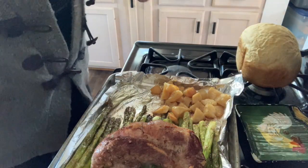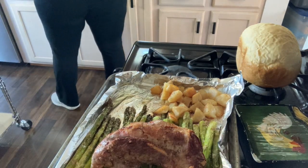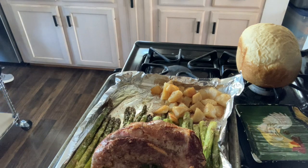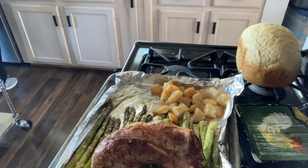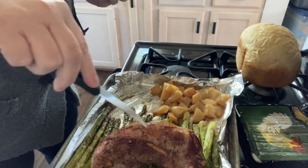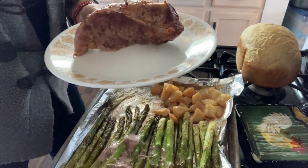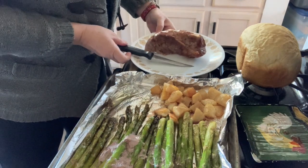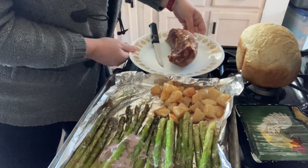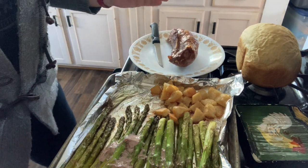I'm going to transfer that to a plate. I'll just poke it — that looks delicious! Thanks for joining me in this recipe. Try it out and let me know if you do the onion powder and the garlic powder. Thank you, bye!